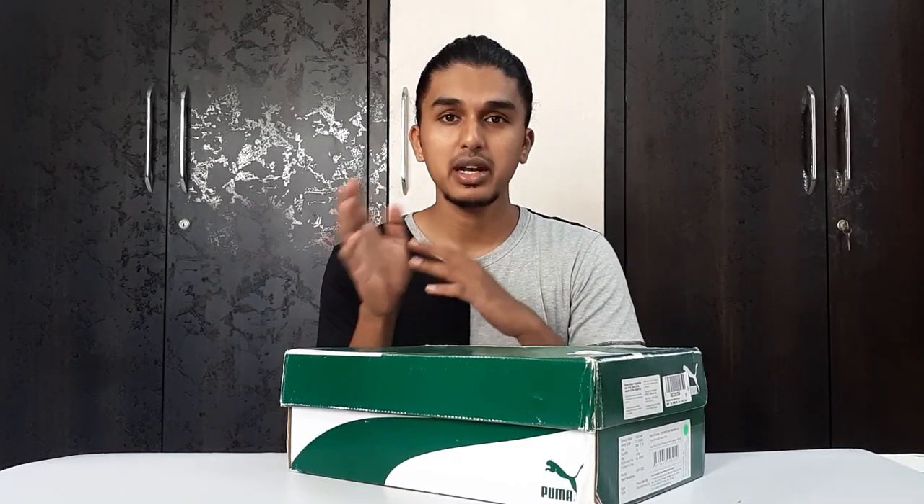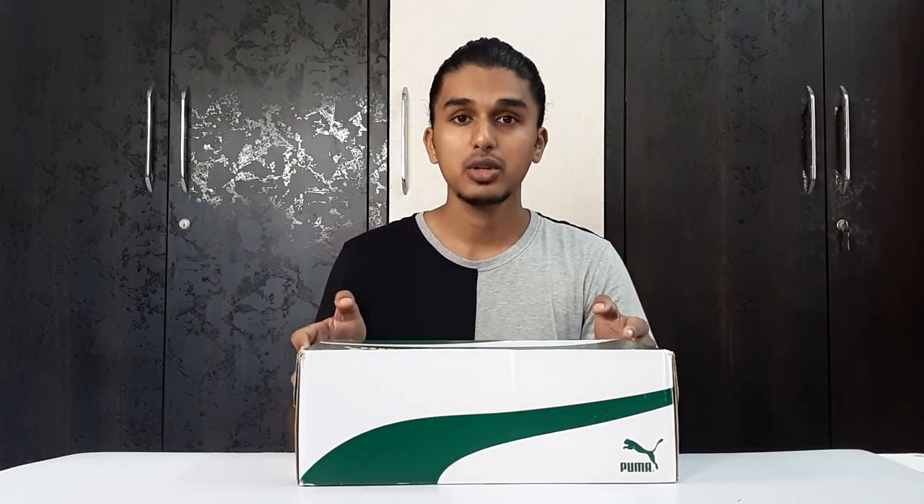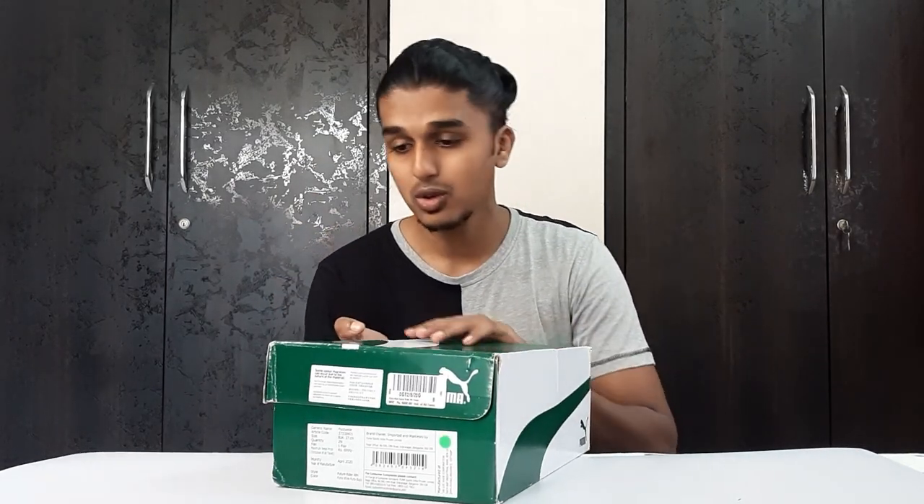I've already given you all some hints about these shoes in my previous videos. Talking about the delivery, it took around four to five days. It arrived at my place two weeks back, but there were some different videos planned before this one, so that is the reason this video is a little late. But let's see the shoes — I don't want to talk more.